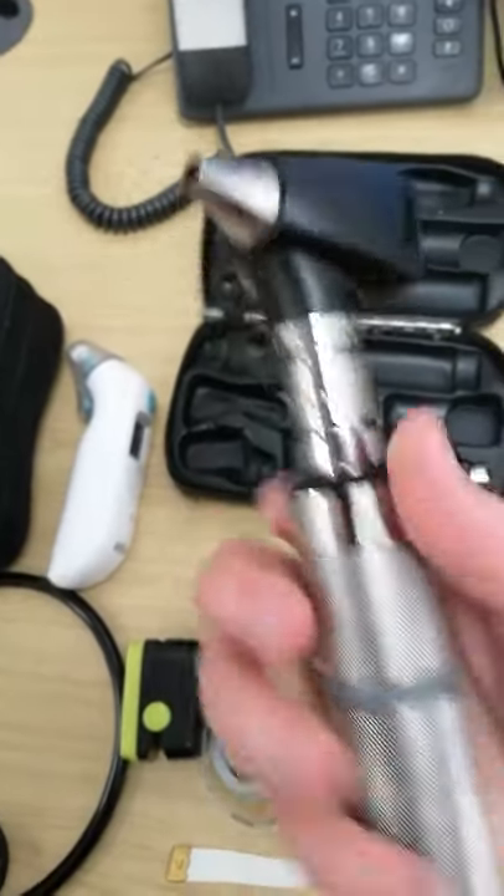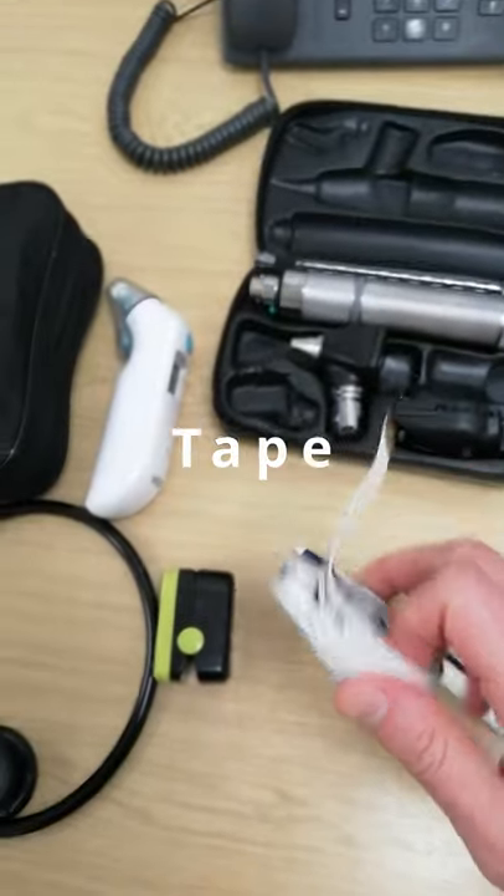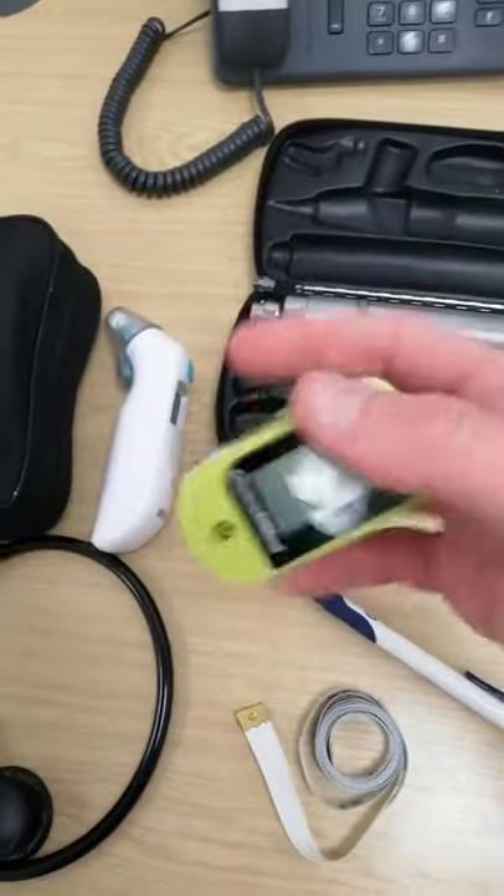The otoscope is a device to examine the ear canals and the eardrum. This is a standard measuring tape. It's very useful, especially when I examine patients with suspected deep vein thrombosis.